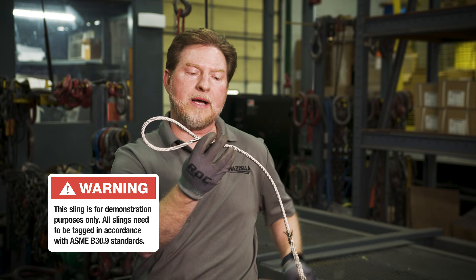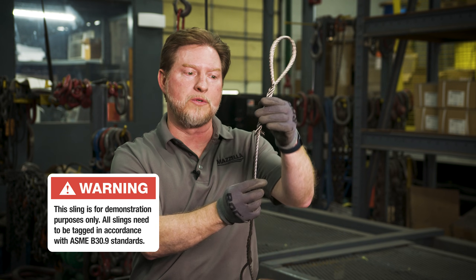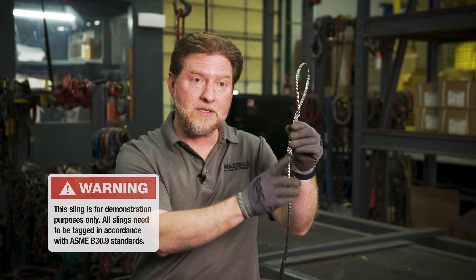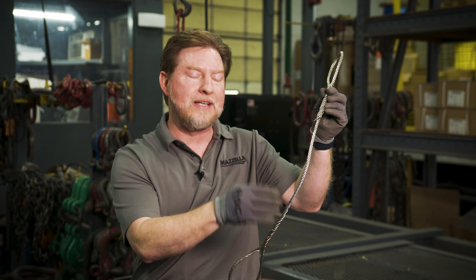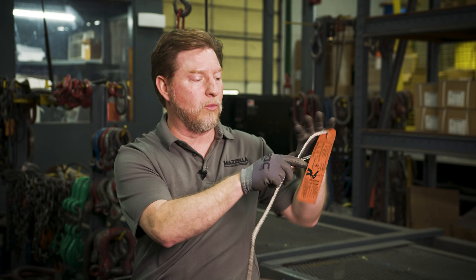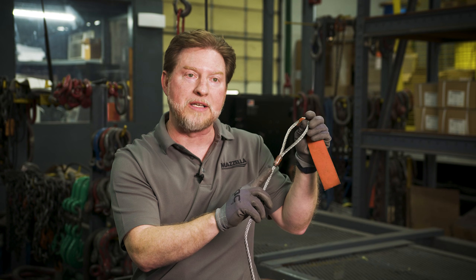If you take a look at this, we actually have an old hand splice taper and conceal eye. You have a very old school burn off style eye — it has a similar look to the taper and conceal, but they just didn't finish off the concealing aspect and instead burnt off the ends. Then of course we have a turn back or fold back style eye, and what you see the majority of the time out in the field, which would be a mechanical splice Flemish eye.